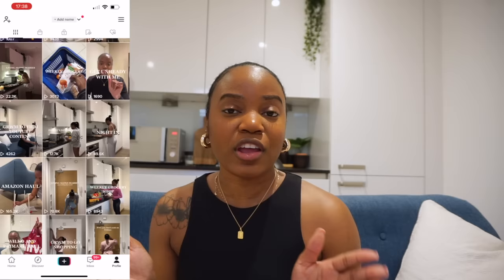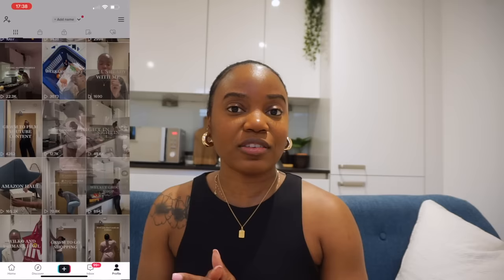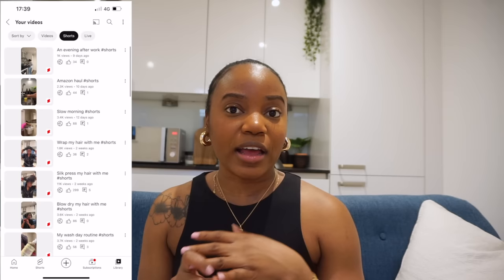In today's video I'm going to be sharing with you guys the process of me filming my short form content from start to finish — that's content on my TikTok, Instagram Reels, and YouTube Shorts. Hey guys, welcome or welcome back to my channel. If you're new here, my name is List Charter. Please be sure to subscribe if you haven't already, and if you enjoy videos like this, please give it a thumbs up and share it. I get a lot of questions about this and I wanted to show you guys exactly how I do this from start to finish.